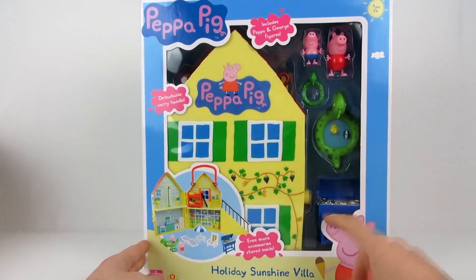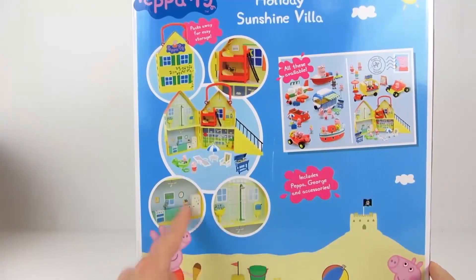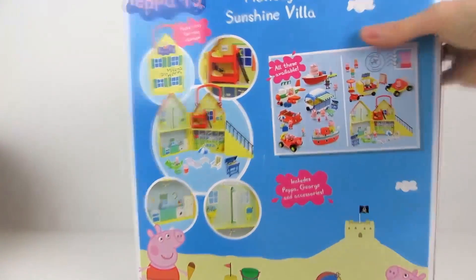Today we're reviewing the Holiday Sunshine Villa from the Peppa Pig series. Included are a lot of accessories and of course two small figures. Let's unbox the whole thing first and see what the villa really looks like.